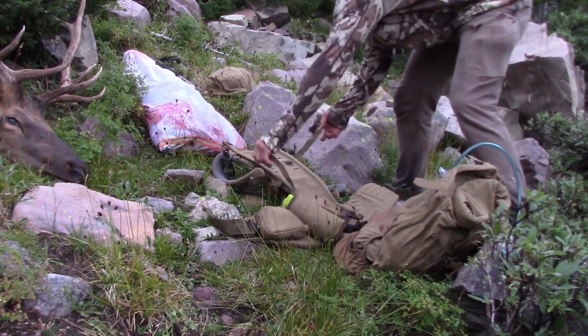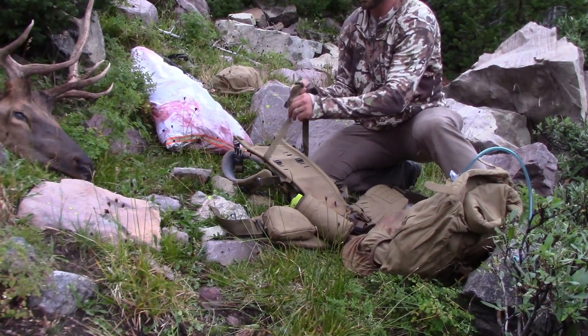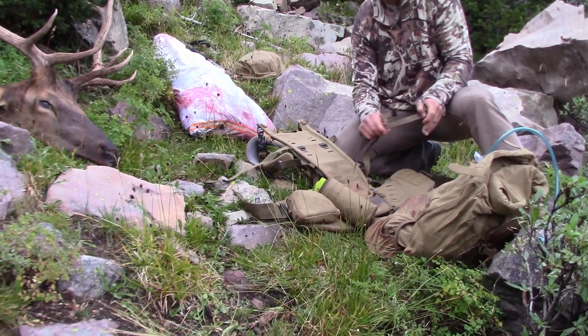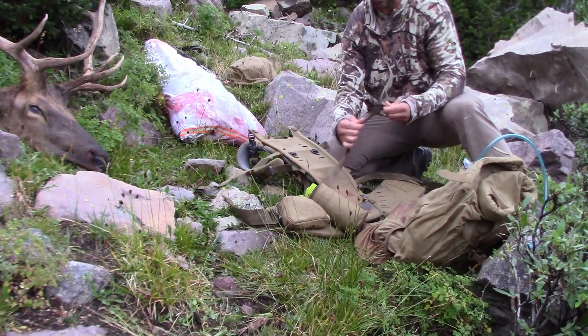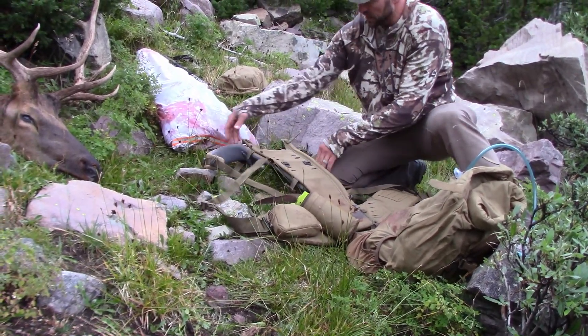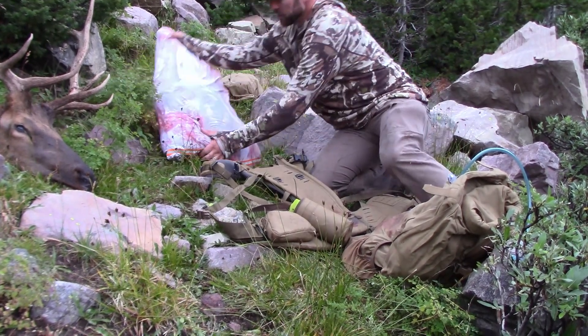Next, I'm going to lay the bag flat. And just like on the K3 system, they have straps specific for the meat shelf — those are the same. We already packed out one load, so these were unwound. I'm going to spread those out, lay the pack as flat as I can get it, and then put the meat in.